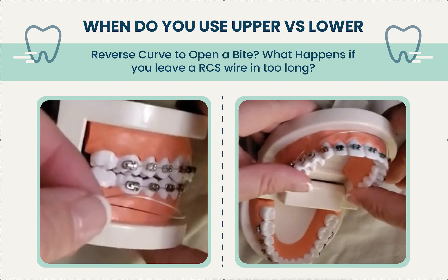For the most part, I only use lower. The reverse curve wire goes in with a curve shape. I usually use NiTi — 18 or 19x25. Sure, you can make your own out of stainless steel; we did that in residency. It's a lot of work, really hard to make it even, and even harder to put in. So I just buy the expensive pre-made ones.